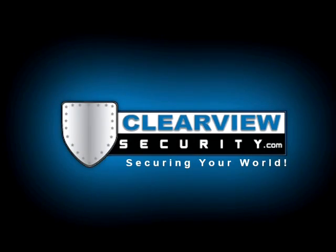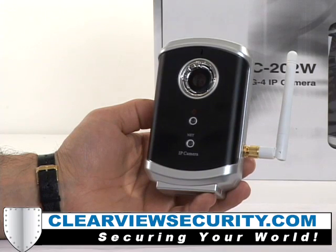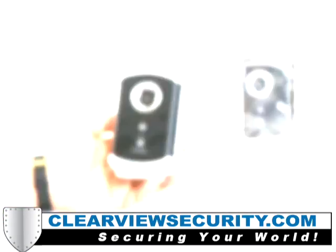This is our model C5125. It is a wireless IP camera. There are numerous wireless IP cameras on the market today. What makes this one different is that it is auto-configure and it configures the camera's IP address for the user, making technical support a thing of the past.